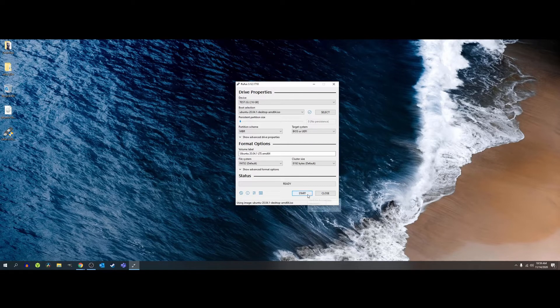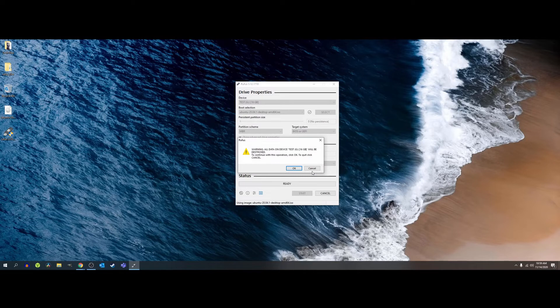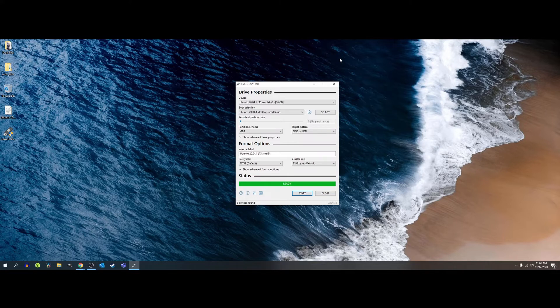Click Start. If you get an ISO hybrid image detected prompt, just choose the recommended selection, which is Write in ISO Image Mode, and click OK. You'll get a final warning that all data will be removed from the drive — make sure everything is backed up if you're using an existing USB drive, and click OK. Now that the write is complete, we can remove the USB drive from the computer.